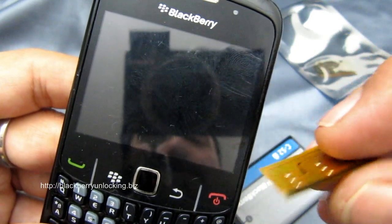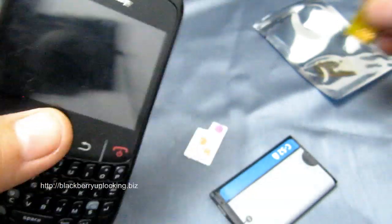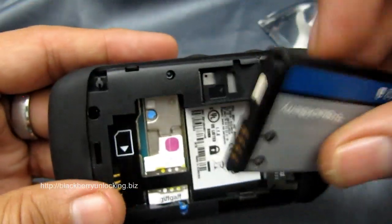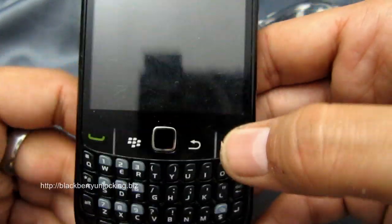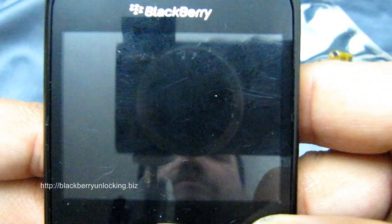What we're going to use is the SIM adapter to do that unlocking. First of all, let's demonstrate that this phone is locked to Virgin. We're going to put in a GiffGaff SIM and obviously it's going to reject it and ask us for an unlock code.